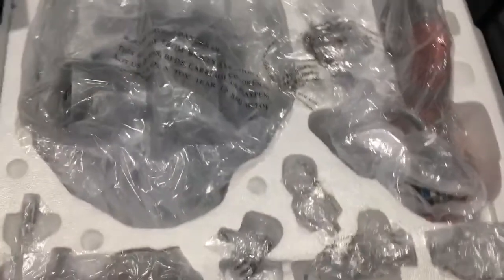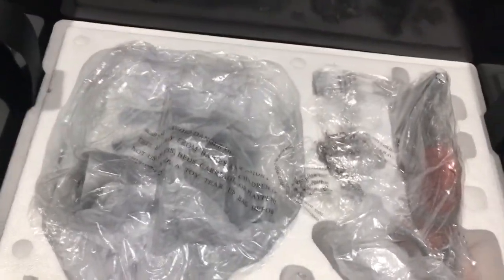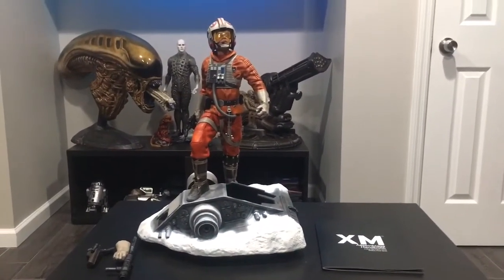Alright, so I'm gonna unpackage everything, set it up and show you guys what it looks like. Alright, so here he is, set up.